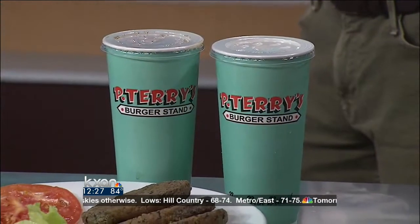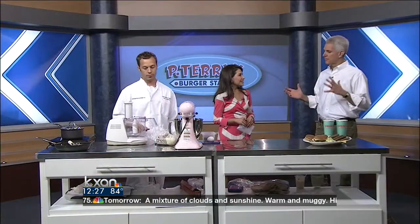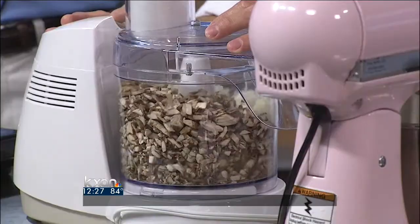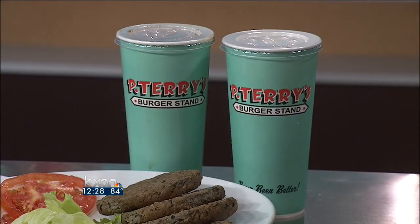People know P Terry's for good food, but it's also important for you and your family to give back to the community. My wife started the giving back program about a year after we opened, and today we've donated almost $300,000 back to the community. We do it four times a year — we give all of our profits from a day's sales, 100% directly to various charities. What we do in the kitchen from Andrew's recipe literally takes hours.